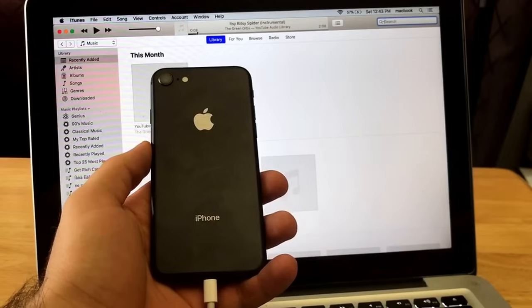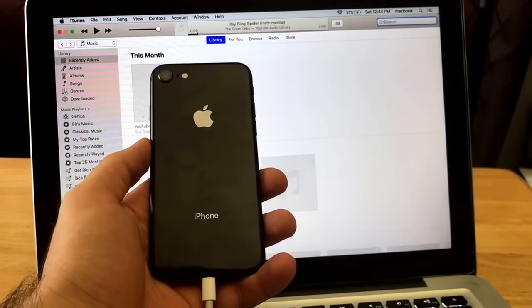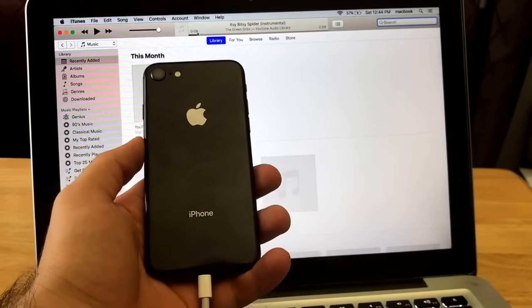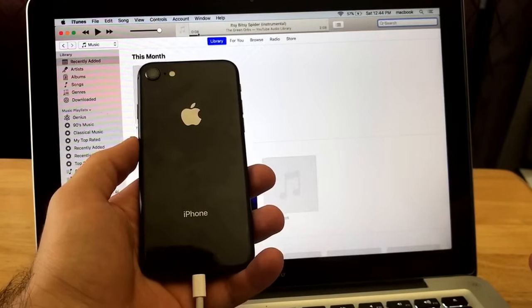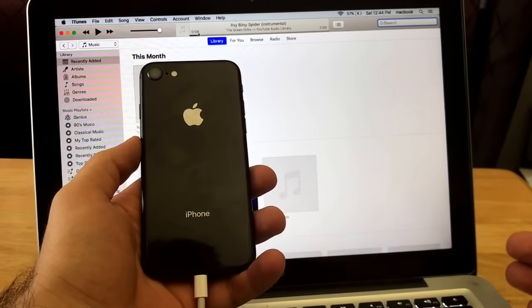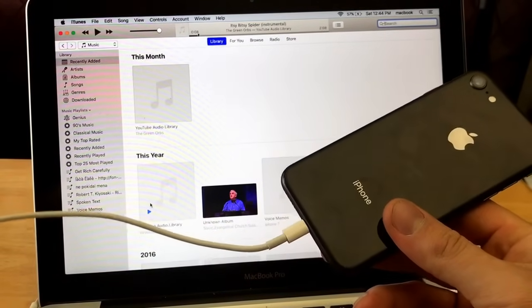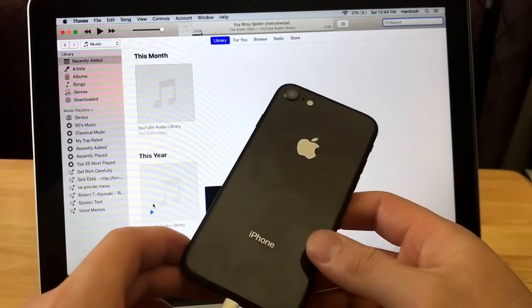When you do the hard reset on your device it will remove any kind of data, any kind of information — everything will be removed, so keep that in mind. Any photos, pictures, videos, contacts — anything you want to save, back it up on iCloud or iTunes before proceeding. The three things needed are: a laptop or computer with iTunes installed, a charging cable plugged into the laptop, and the iPhone 8 device.